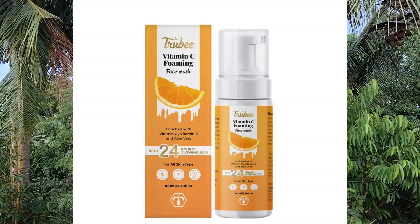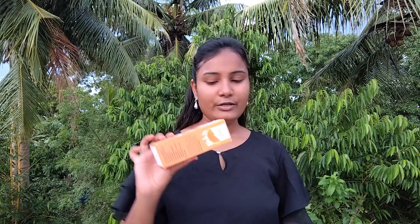We are opening a new product for vitamin C foaming. We are opening a new product for our experience. So we are opening this product.